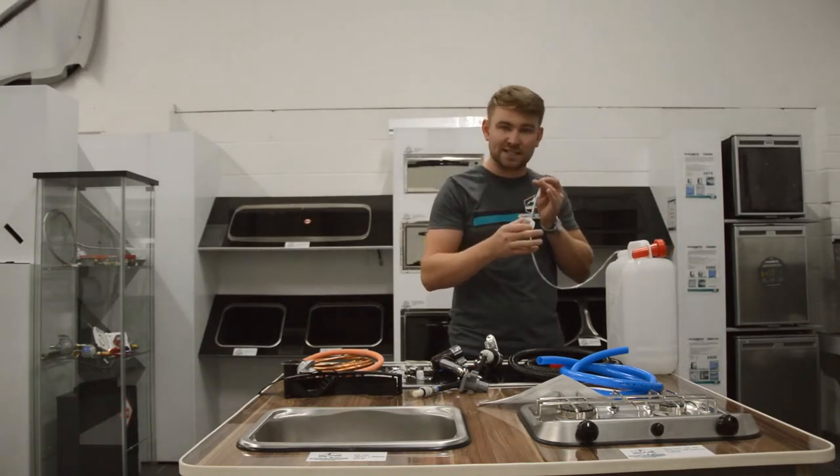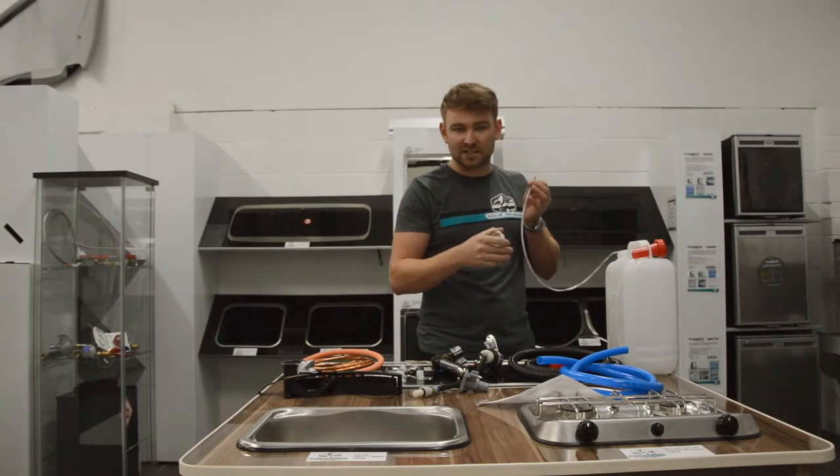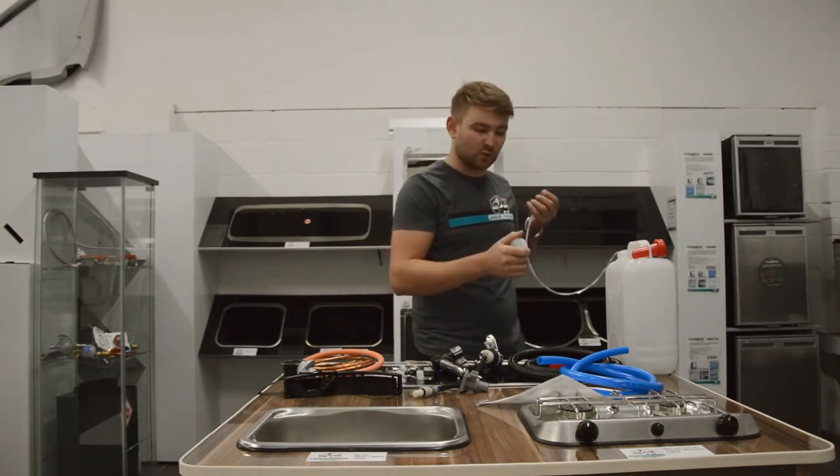If you did want to carry 20 litres, you can purchase another 10-litre container — you can see that in the related products — which simply means you can carry 20 litres of water.